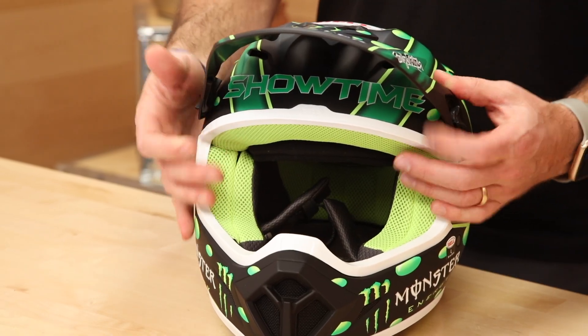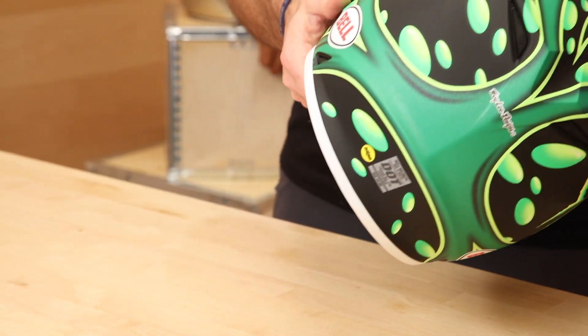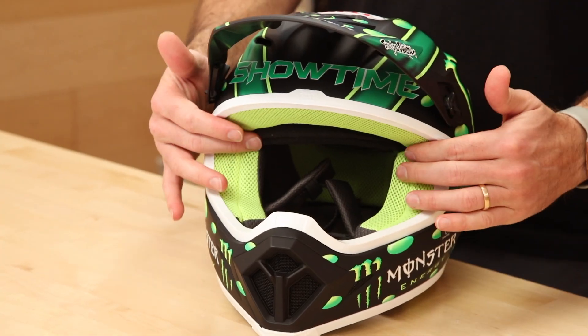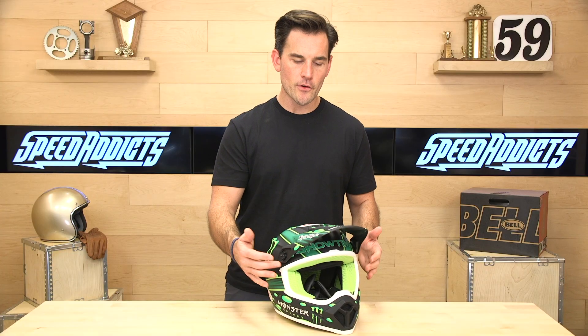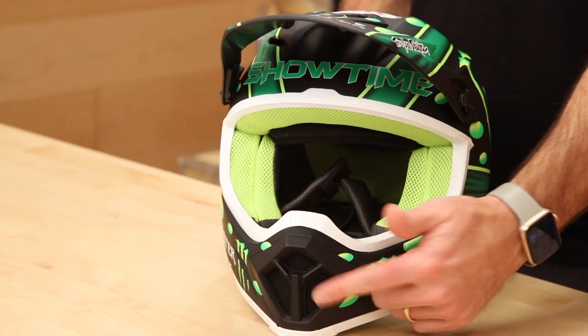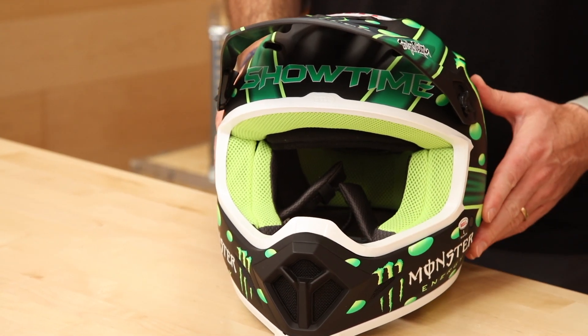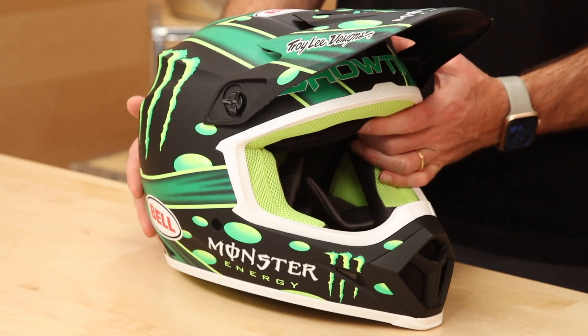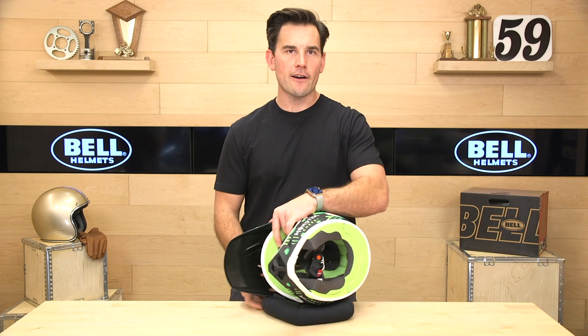Ventilation: right here you've got some brow vents, pretty standard stuff, and then exhaust at the back. Helmet airflow is pretty good. Your number one entryway for air in an off-road helmet is around the goggle—decent size eye port; I give that the three-finger test. You will get some airflow around the goggles and, of course, your mouth vent here—they call it the velocity flow system. We'll pull the headliner out of the way so you can see how the ventilation system is working to pull the hot air out and get cool air into the helmet.